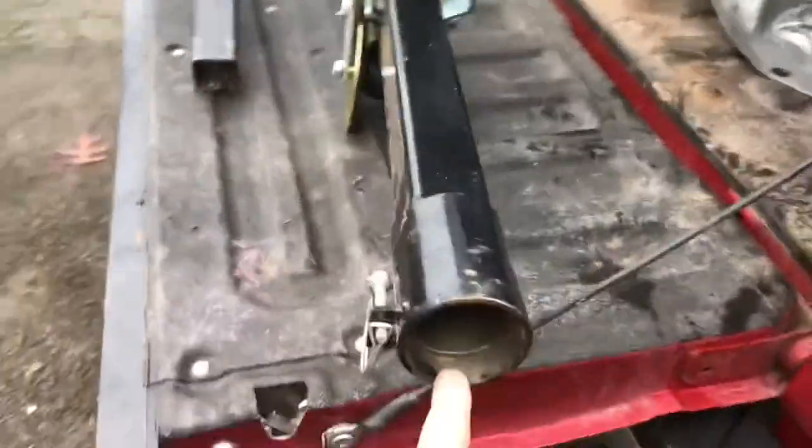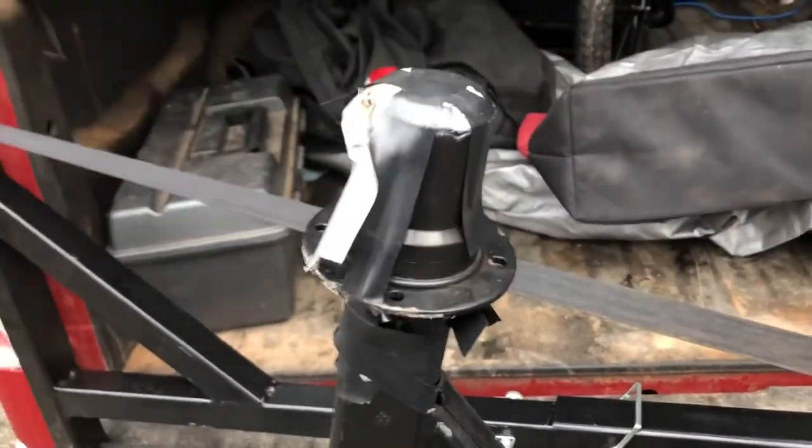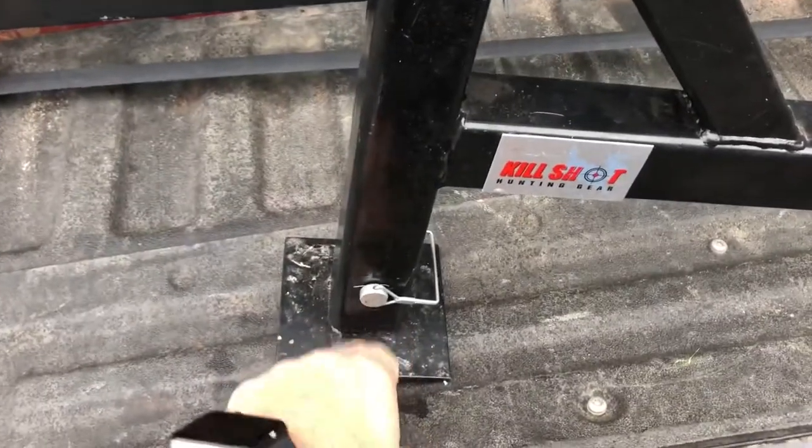There are two pieces to this system. Here is the top piece with the winch, and this end fits over a bearing inside a cap. You pull the cap off, that end fits right over the bearing. This bottom piece goes on the ground and this goes into your trailer hitch receiver. Pretty slick — let me show you what we can do with it once it's set up.